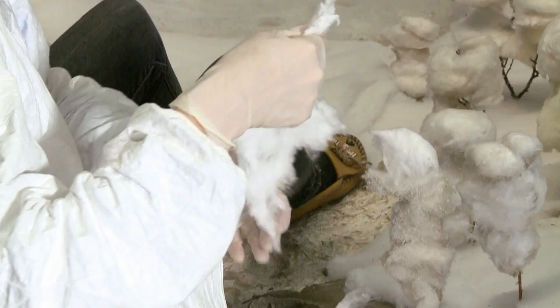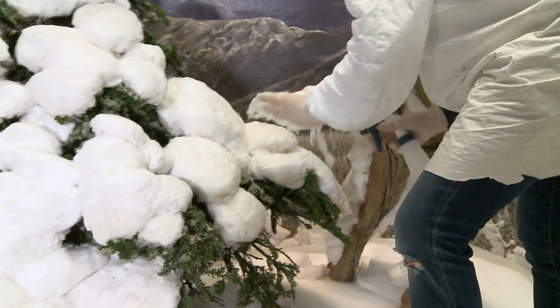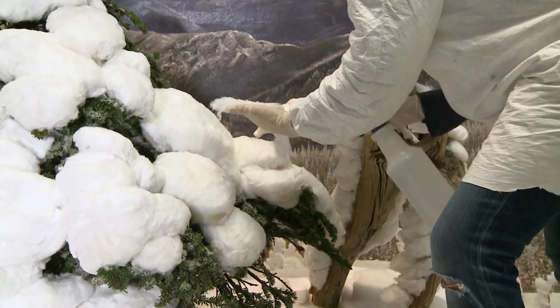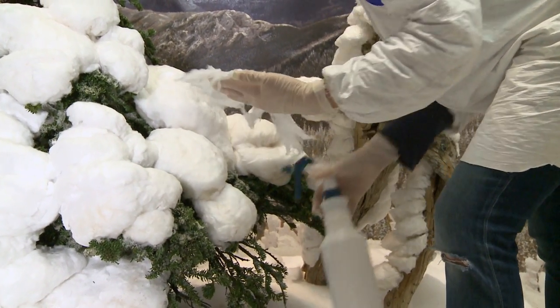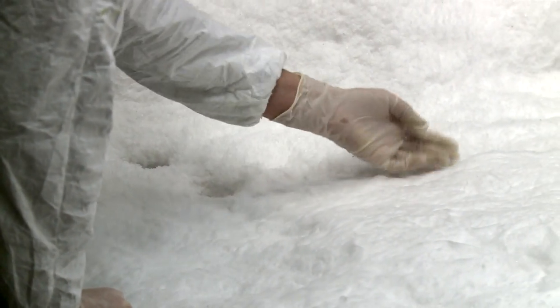The ceramic fiber blanket is actually used to insulate kilns for ceramics, so it's not a sculptural material. That was a challenge — to figure out how it could be modeled. It didn't look like cotton. It didn't look like that fluffy, weightless snow.